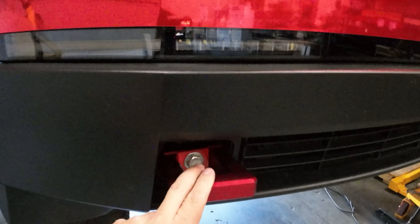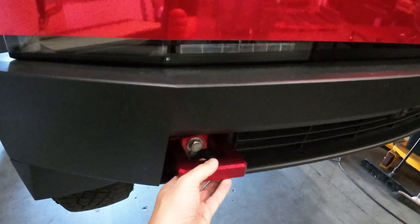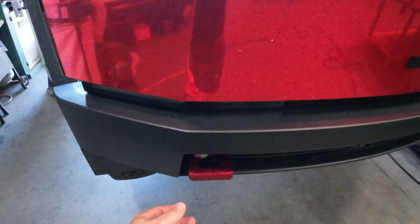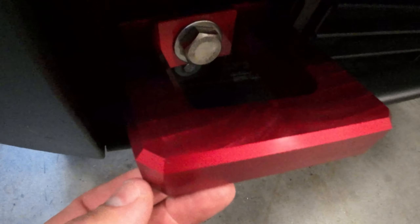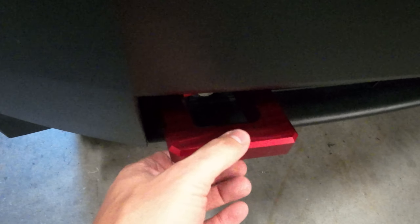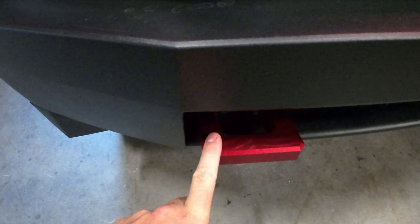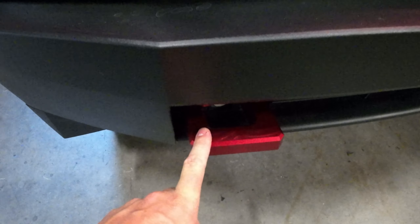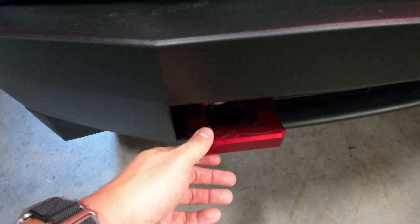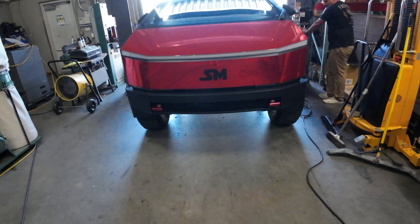Our heavy duty billet aluminum D-ring is going to stick out a little bit further than the factory setup. We think it looks better in this design — you can even see the machining through the red anodizing here. We're going to be playing around with colors, so check out the site for what you're looking for. The machined option or paintable option is a great way to go if you want to color match your truck. It's a great replacement, great upgrade, and 100% functional.